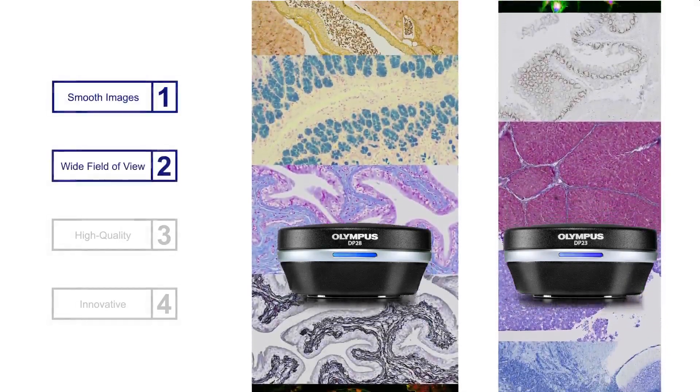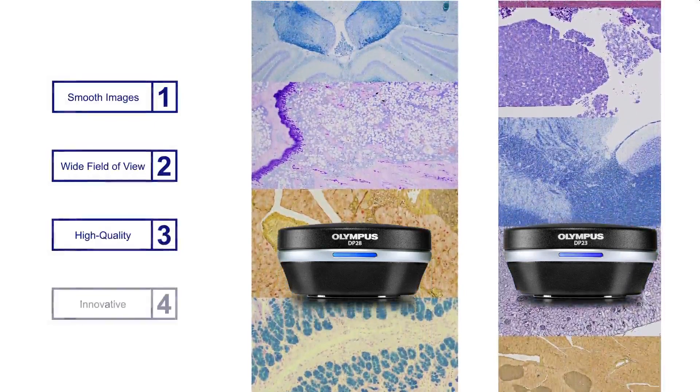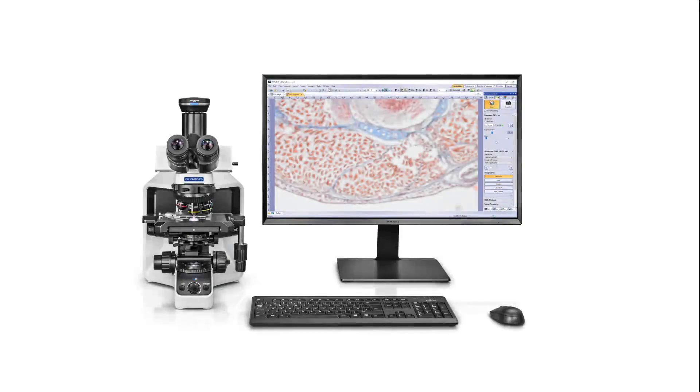Both cameras offer smooth, wide field of view, high-quality images with excellent color reproduction combined with innovative features, so you can stay comfortable looking at the screen rather than through your microscope's eyepieces.